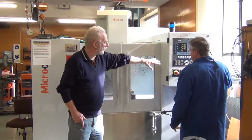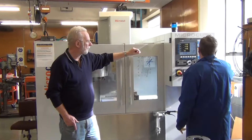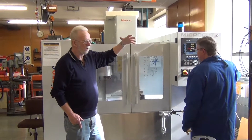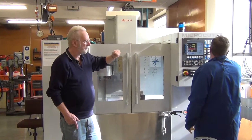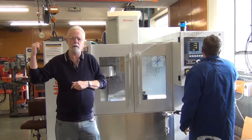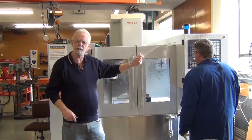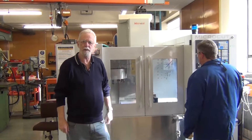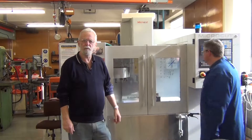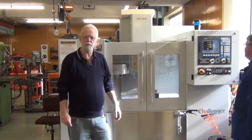You can program with this panel here to make various shapes, drill holes, do all sorts of stuff. But you can also do a three-dimensional drawing on the computers in the room there, import the 3D drawings into the machine, and it will make the 3D model of what it is you've drawn.